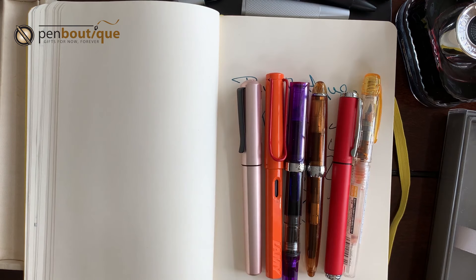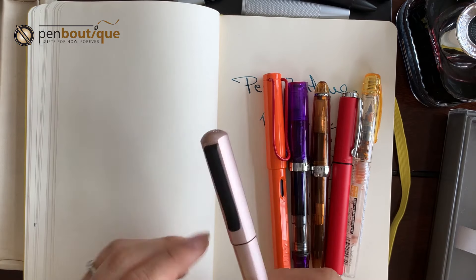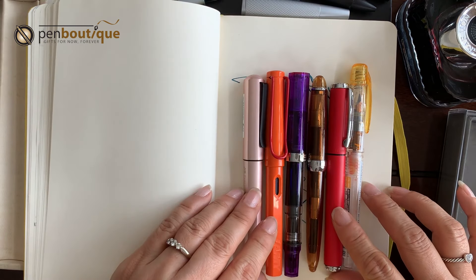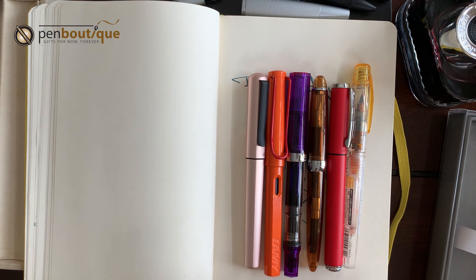But if I have to pick one to write for a longer period of time, I might go with this one now. These are just comparisons I wanted to show you. These are great everyday, long-writing writing instruments.